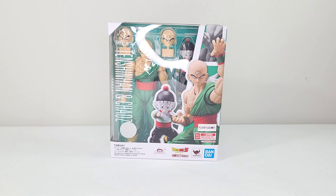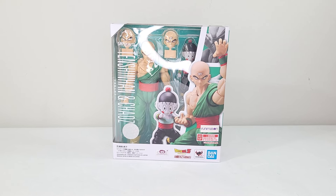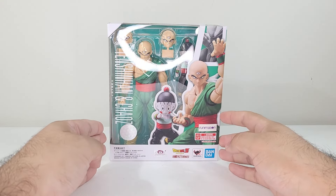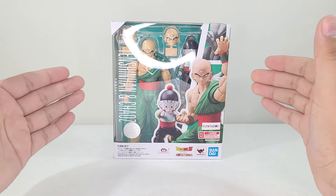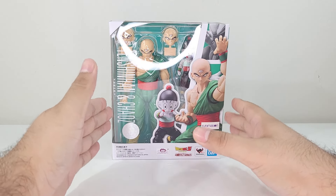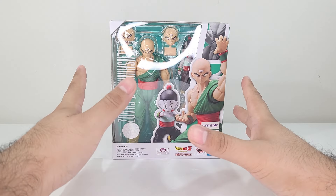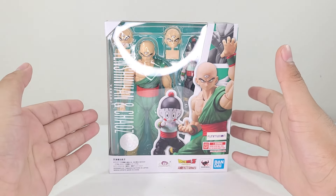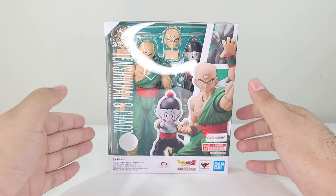Hello everyone, my name is Sark and welcome back to another S.H. Figuarts review. In today's video we're going to be taking a look at the 2021 Premium Bandai exclusive Tenshinhan and Chiaotzu. I've been looking for them for a while and got them from a vendor, which was really nice. They're sealed with the tape still on and the shipper too, and I'm finally glad to have them in my collection for the Dragon Ball Z intro display I'm working on.